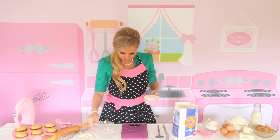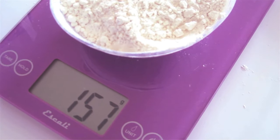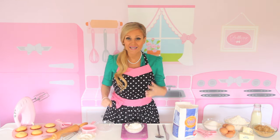When I do it this way, let's see how much I get. Almost 160 grams. That's so much extra flour per cup — it's going to make your baked goods dry and dense and heavy.